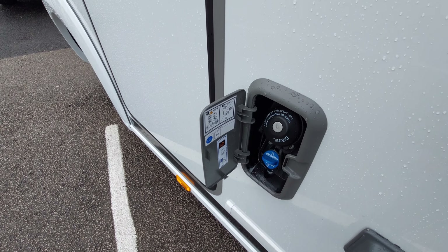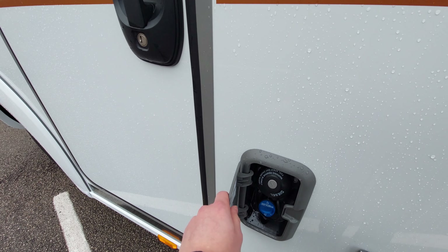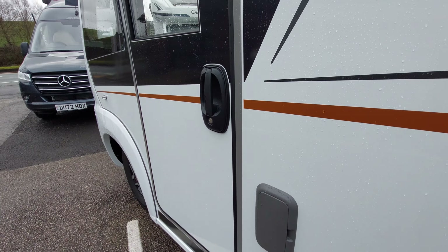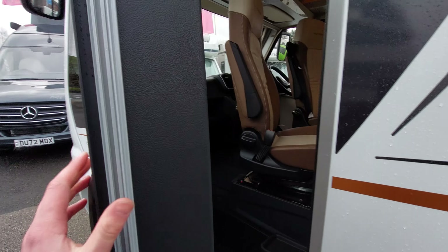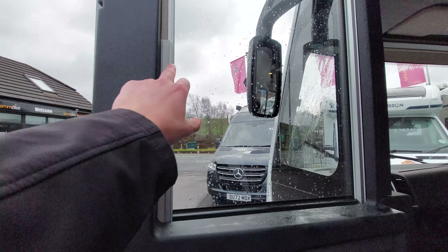Your AdBlue has been topped up from factory, and when it's running low you'll get a little indicator on the dash to indicate that you need to fill it up.